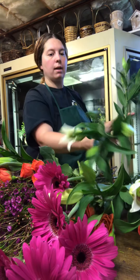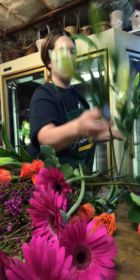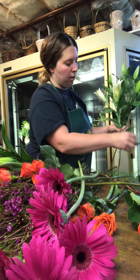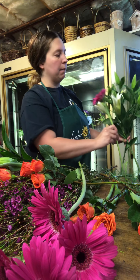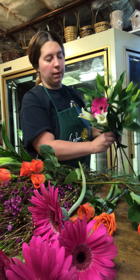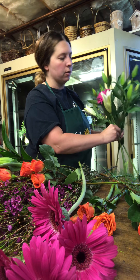As we go along, I add some of my more statement flowers to the top. And then what I'm going to do is add in the different types of flowers in between our statement flowers. So we're going to be adding in these hot pink gerbera daisies, which are absolutely gorgeous.